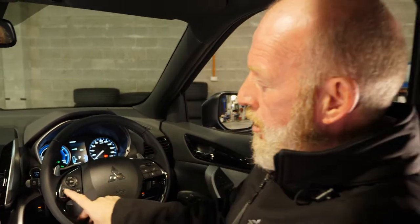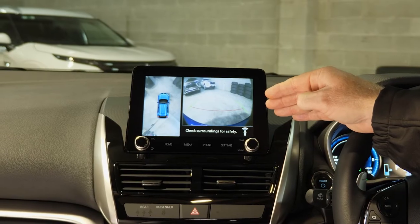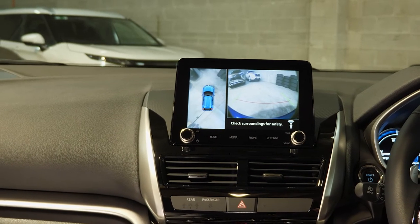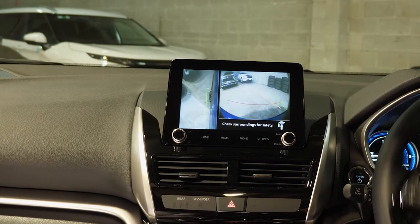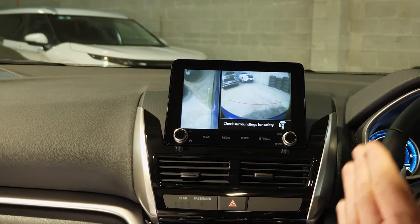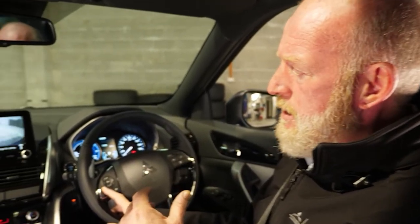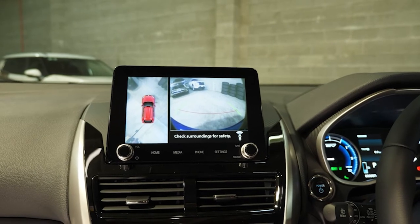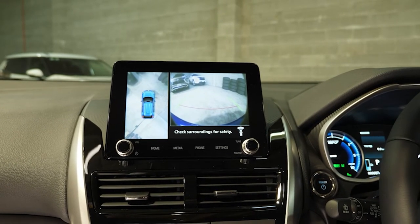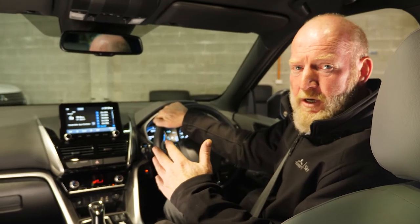On the VRX model, a really nice feature is the 360-degree camera. To activate it, there's a little camera button on the steering wheel. Push that and you get an aerial view of the vehicle so you can see everything around you. Tap the camera again and you get a down shot of the front left wheel — so if you turn the steering wheel, you can see exactly where that wheel is going. Yellow lines show where your wheels are facing. Tap the camera again and it takes you back to your audio system. To change the vehicle colour in the display, tap and hold the camera button, then scroll through to find your vehicle's colour and lock it in.